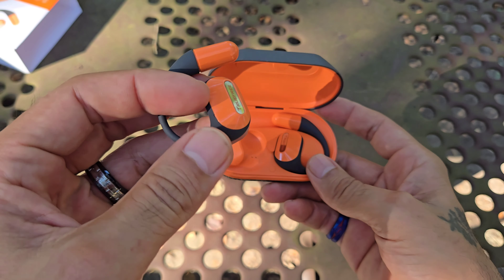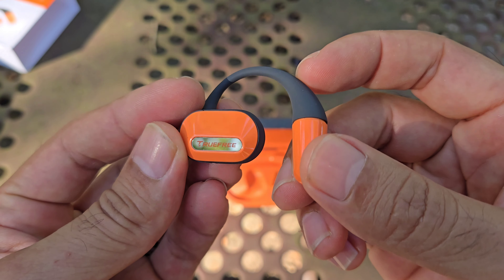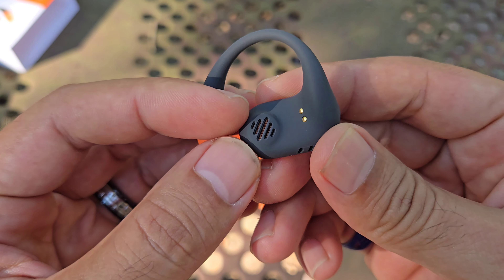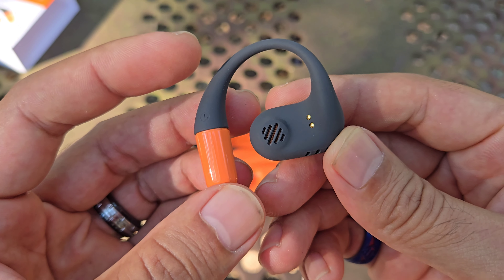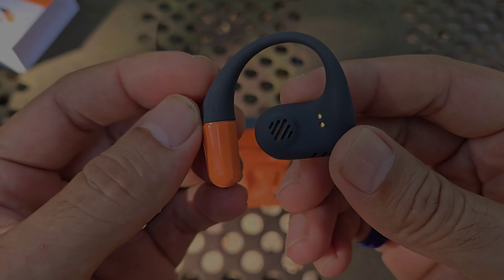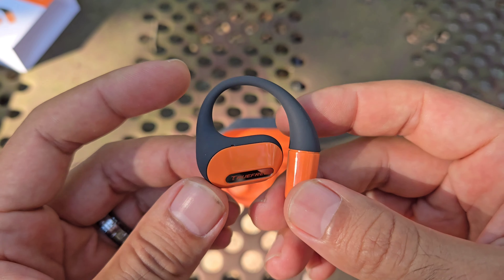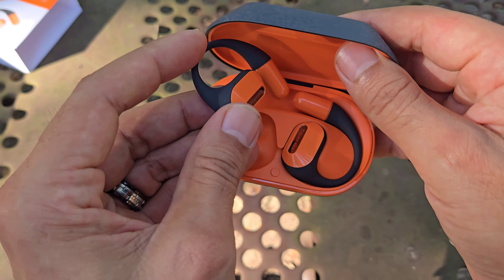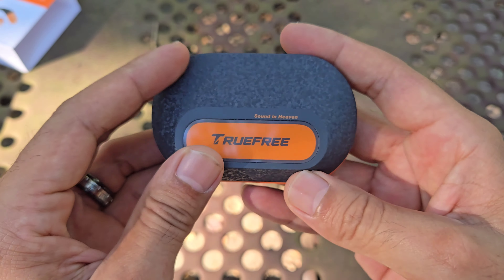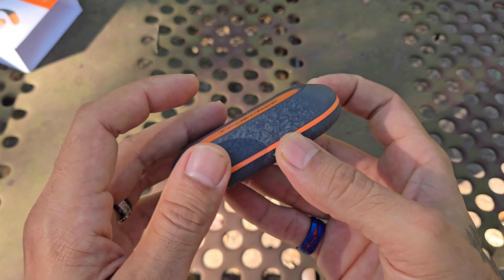Here are the earbuds themselves — very light earbuds. Love the color. TrueFree branding right there, your battery over here, and they are very light and soft. Here is a closer look at that speaker; it's going to be laying right over your ear. These do have a left and right indicator. They are supposed to have two microphones for noise cancellation when you're on calls, so we're going to test out the microphone quality as well. The case is nice and compact, slim, and it feels really good. It doesn't look like it's going to pop open on you — it's got a nice clasp to it.